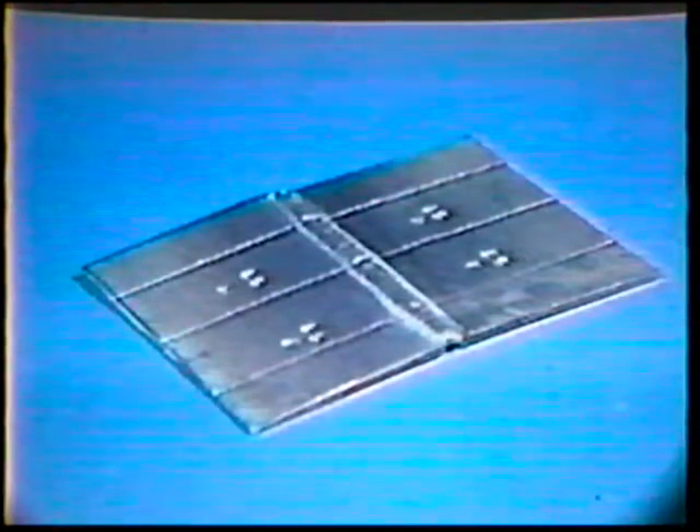Present the completely welded specimen to your instructor for visual inspection. The standards of acceptability are as follows: a weld shall be acceptable by visual inspection if there are no cracks.